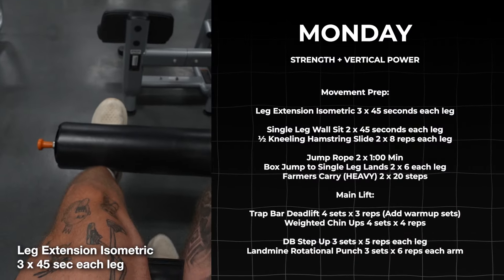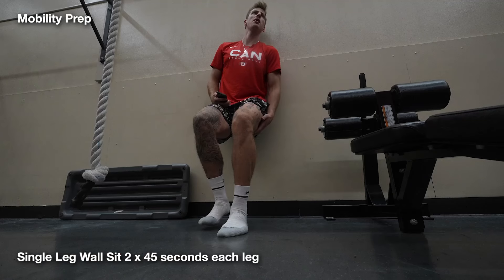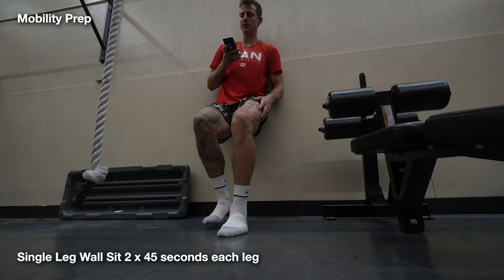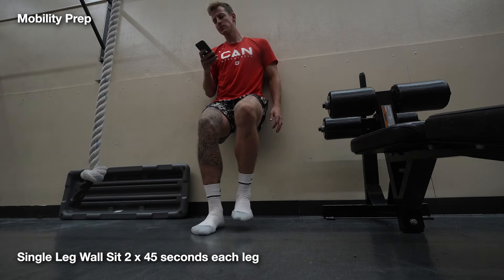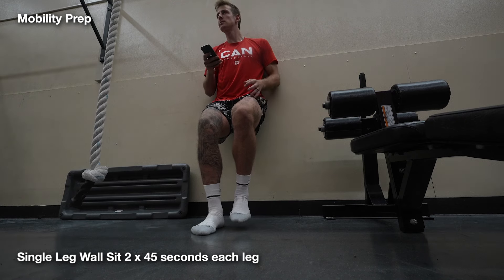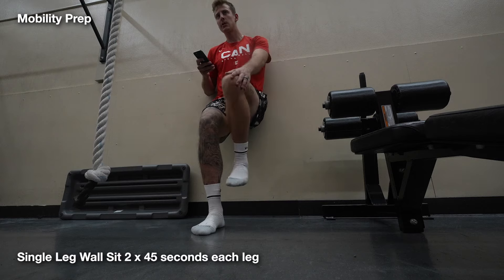To start the week, I'll hit the isometric holds to begin the lift — both the knee extension and the single leg wall sit. Both these help rebuild the patella tendon and also have a pain-relieving effect that allows us to have higher quality of movement due to the lessening of pain. Pain is usually one of the biggest obstacles to overcome in terms of increasing our output. The more pain you have, the further away you'll be from your max output capabilities.